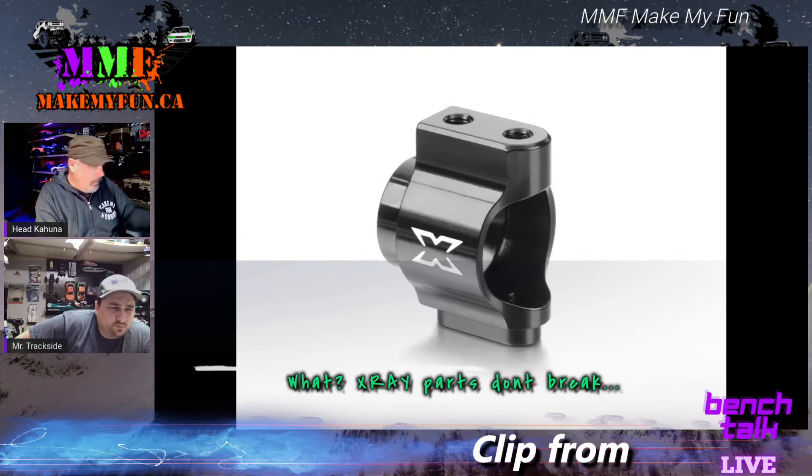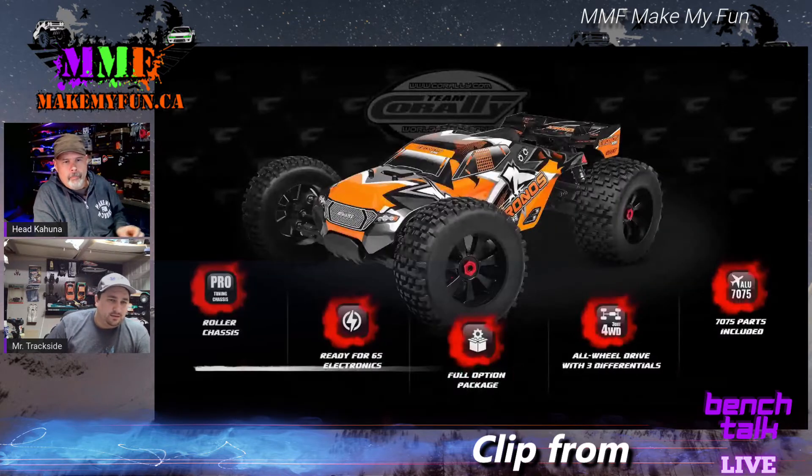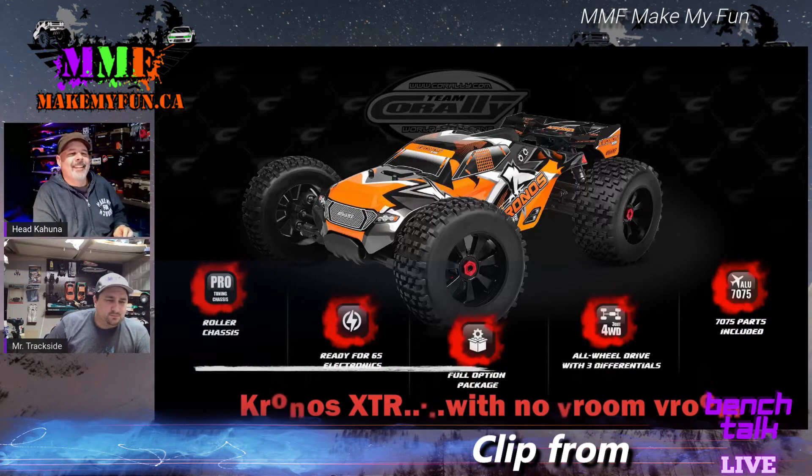Aaron was all excited because X-Ray released some shiny aluminum parts — this is the X4 front steering hub.